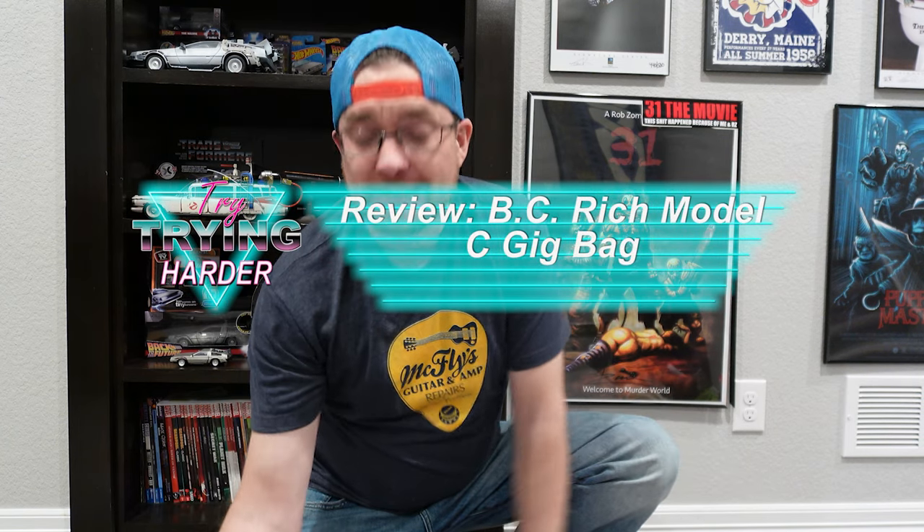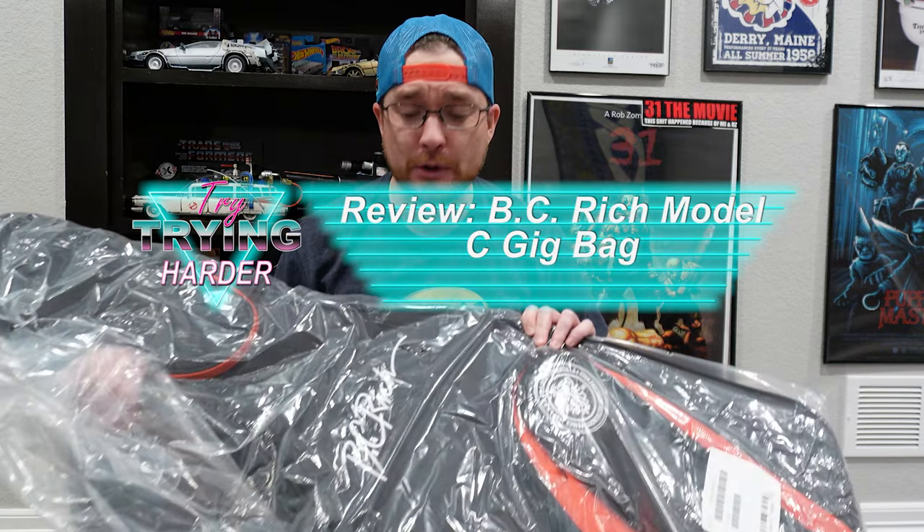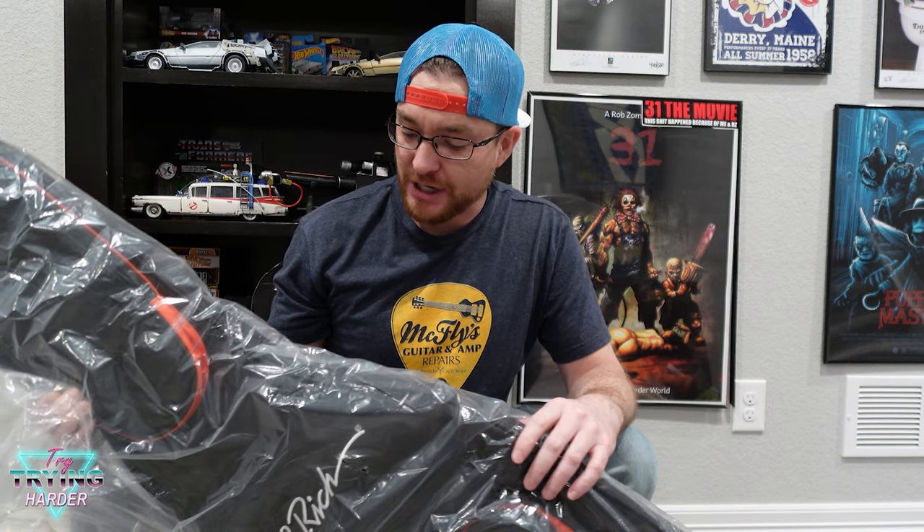Hey, welcome to Try Trying Harder. I got this bad boy — this is a BC Rich guitar case. Now, I don't really like talking poorly about other companies, but I tried to get a guitar case from Guitar Center to no avail.